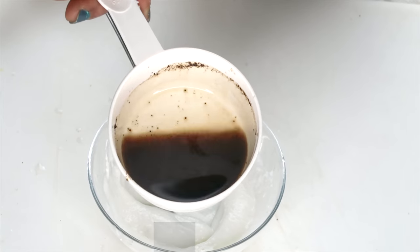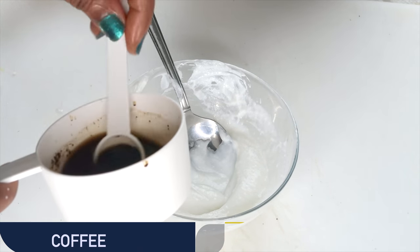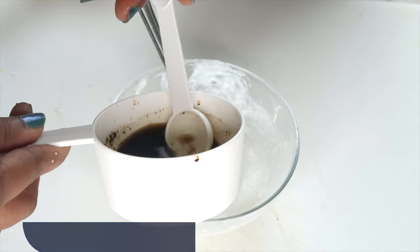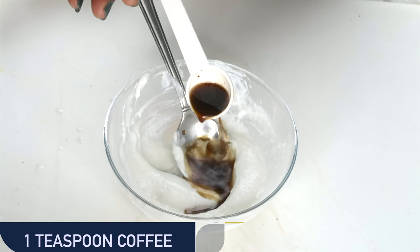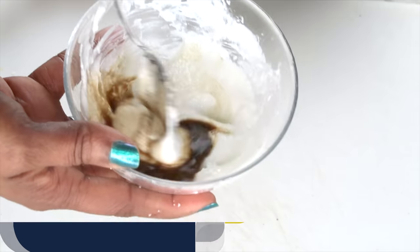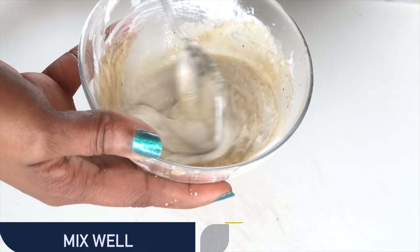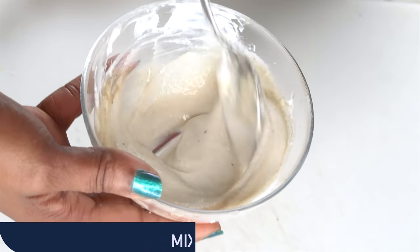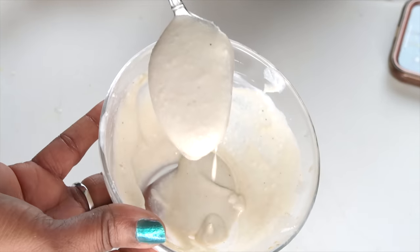We're blending our rice cream with our yogurt, making it into a nice creamy paste, and this could be used on your skin as is. But we're going to go ahead and add our coffee, which is our wrinkle-fighting ingredient. You don't want the coffee dregs in this, so make sure to strain your coffee. I'm just going to skim off the top. We're using about a teaspoon of coffee and pouring this over our rice and yogurt. Once mixed, look how creamy this is — and make sure your coffee is cooled before you pour it into the mixture.